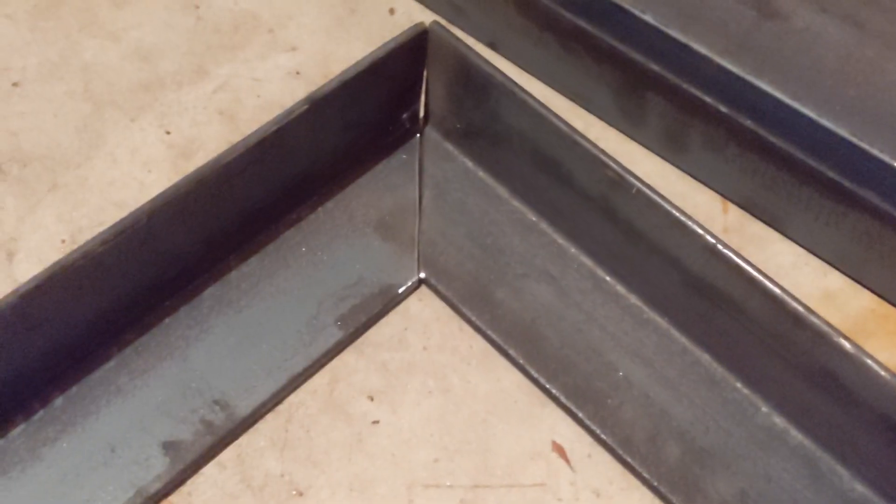All right, well, we've got everything all cut up now, all the 45s, so now we're just going to lay it out and take a look at it and make sure everything looks good, no big gaps. So this is just loosely squared and you can see it's pretty much meeting up as it should on the corners.